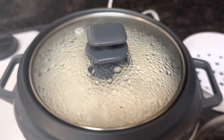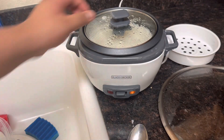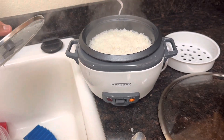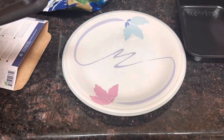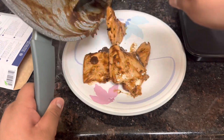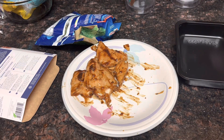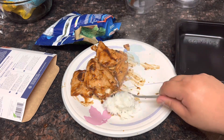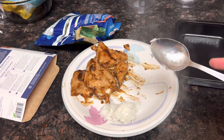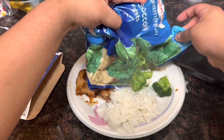It's ready. I'm going to leave this for like 10 minutes, and then it's going to be time to eat. Yippee! The rice is done. Yummy! Let's put the chicken on the plate. I have no idea where the normal rice spoon is, so I'm going to be using a normal spoon. Rice. And now it's time for the broccoli.